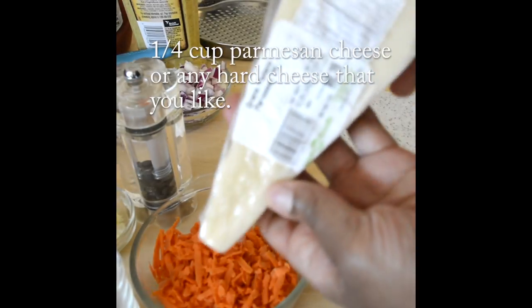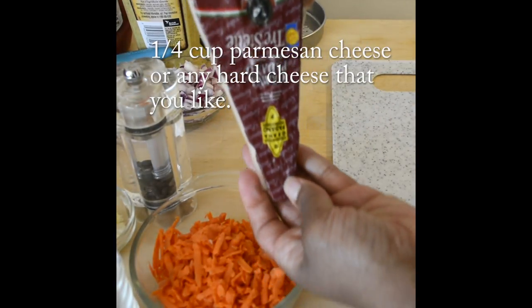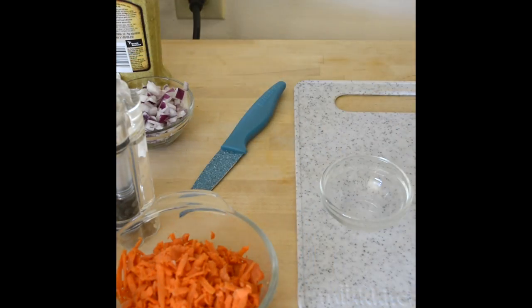Then you're going to need about a quarter cup of grated Parmesan cheese or Romano, something like that.